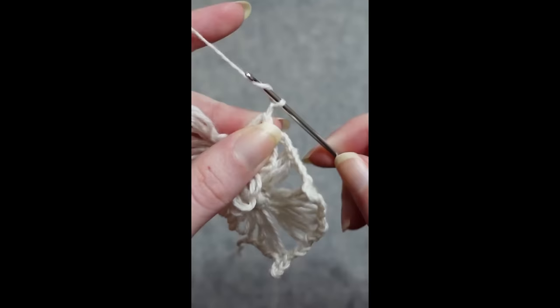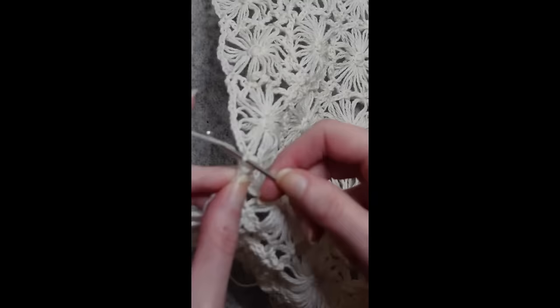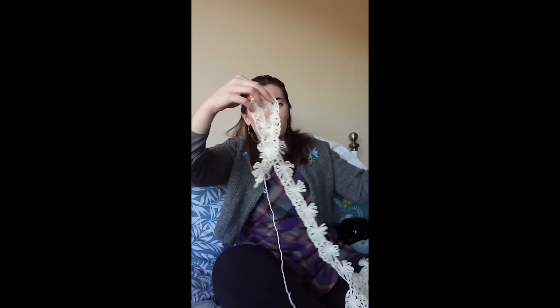It's day one of Finish It February and I'm trying to finish the 1930s daisy blouse. I'd estimated I need to do 12 daisies a day and I managed 14 — 12 took me about an hour, so that's manageable. However, what the hell is going on? This is supposed to be a sleeve but I have no idea — I've got like a right angle — I don't know. Help, please send help.